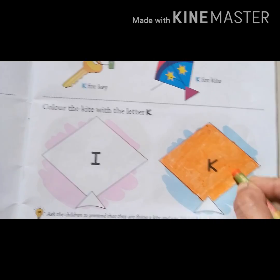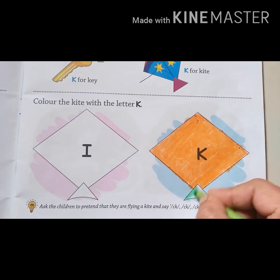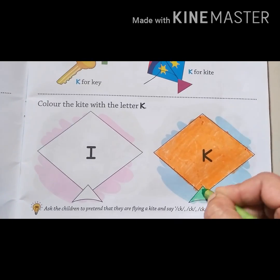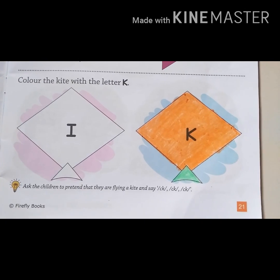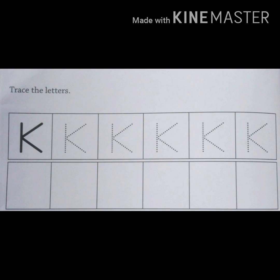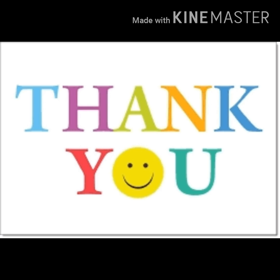Very good. Very nice. So we completed our activity. Now complete your activity on page number 38 and page number 14 in your practice book. Thank you.